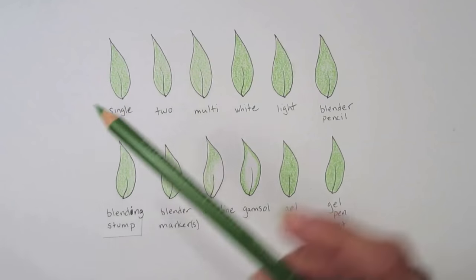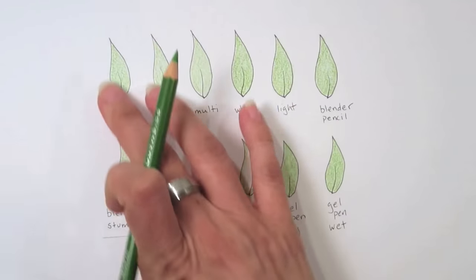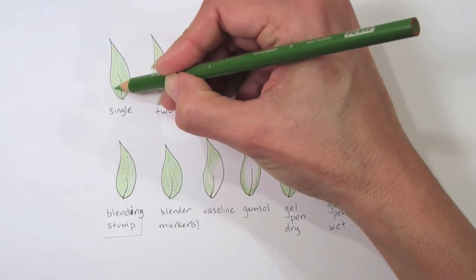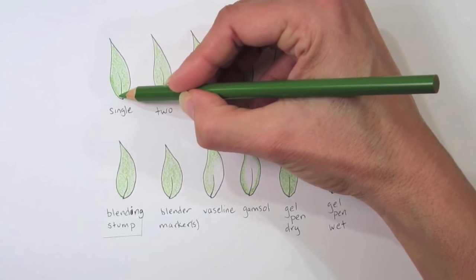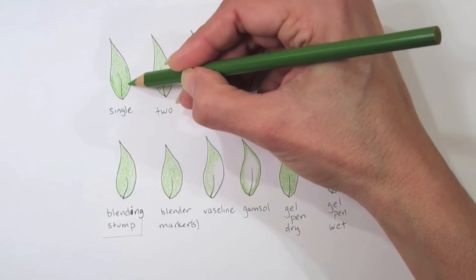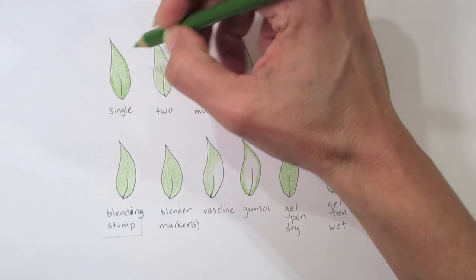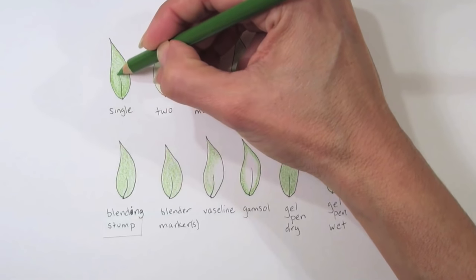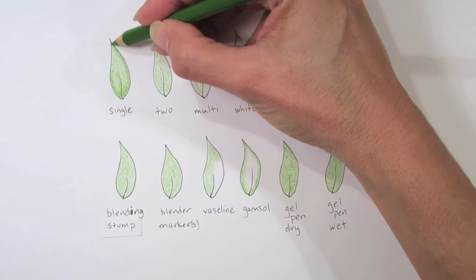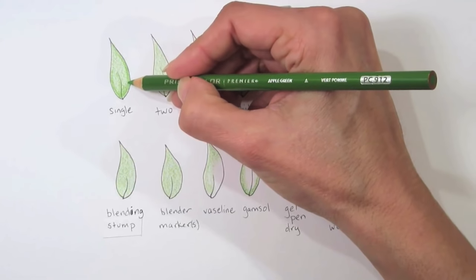The first thing I'm going to show you is blending by using a single color — just a single pencil. I've done a base layer for all of my examples so that we have something to start with. By blending with a single color, you're going to do small circles. It works best if you have a sharp pencil, because the sharper the point, the more the pigment can go into the tooth of the paper — meaning the surface texture. If you rotate your pencil, it'll keep the tip sharper longer.